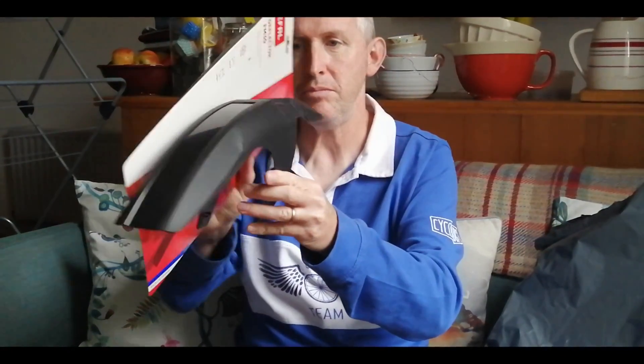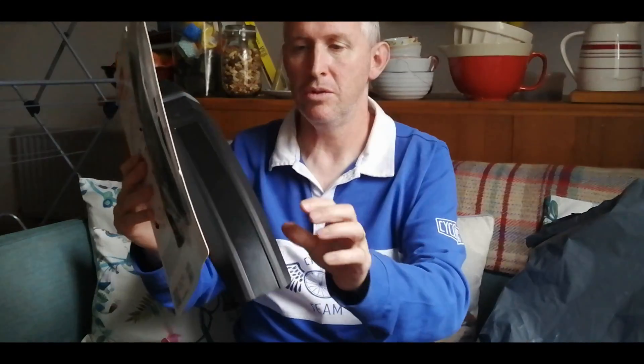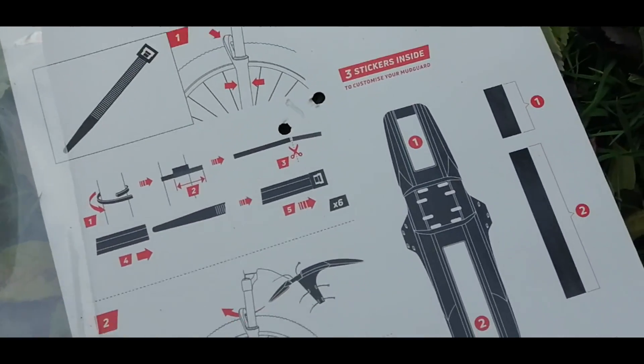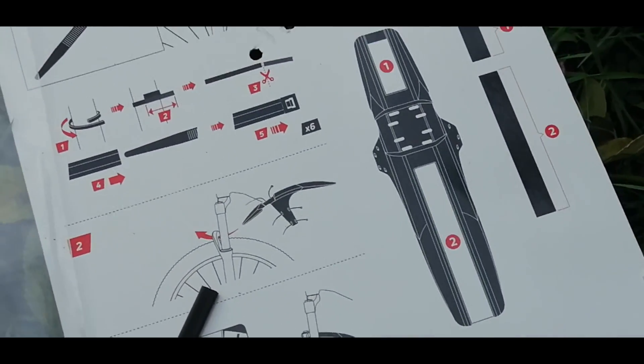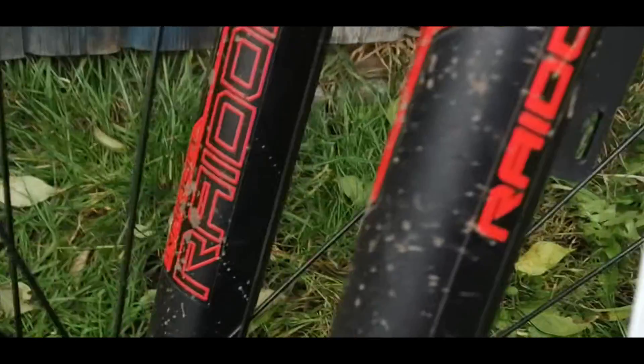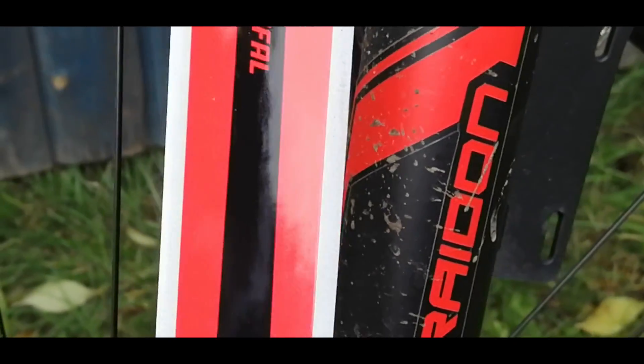It looks like a good size, a good sturdy mudguard. I'm going to fit it to the mountain bike now outside. I've got the instructions and there's a colored strip here which actually matches the bike quite well.